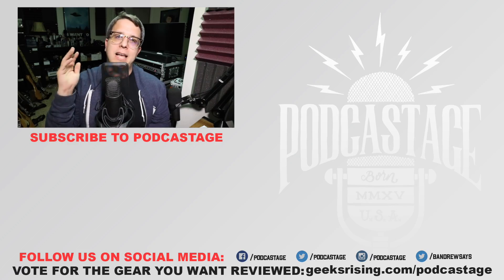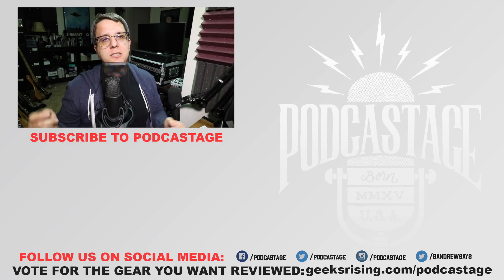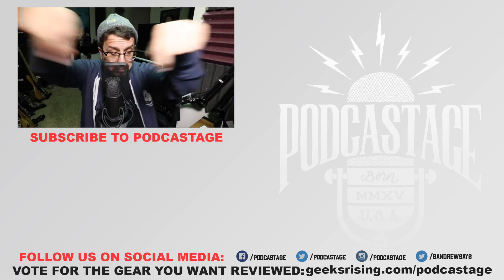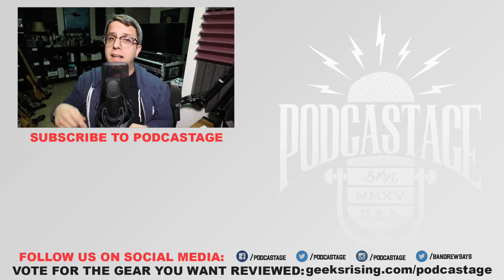I guess that'll do it for today. If you found this video fun or helpful, thumbs up; if you thought it sucked, thumbs down. If you want to influence the gear that I review next, head over to geeksrising.com/podcastage and cast your votes there. If you want more videos just like this, subscribe by clicking the logo beneath me. Follow me on the social media stuff — links at the bottom of this screen. I will see you all next Friday. Talk to you later, bye.